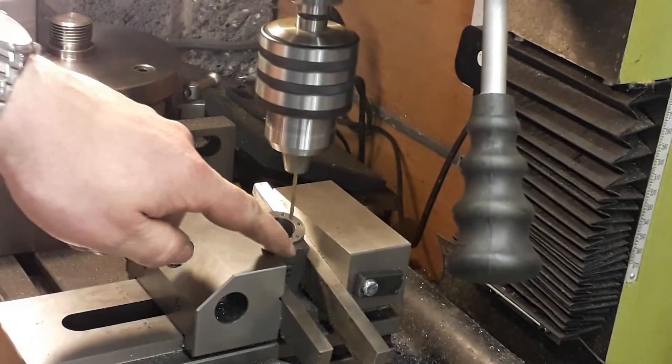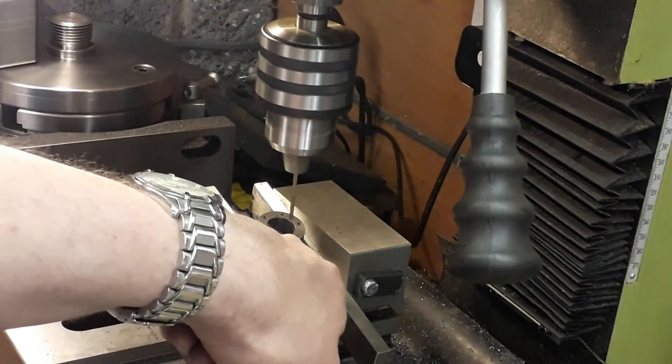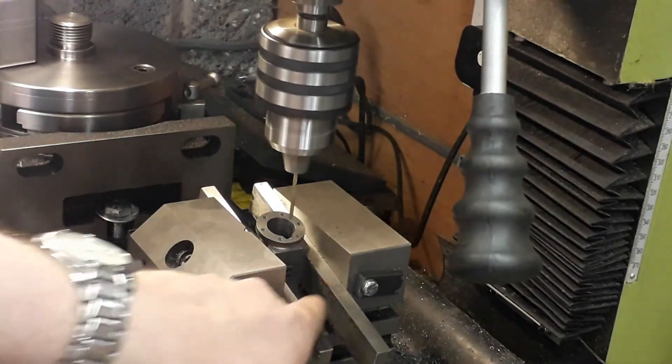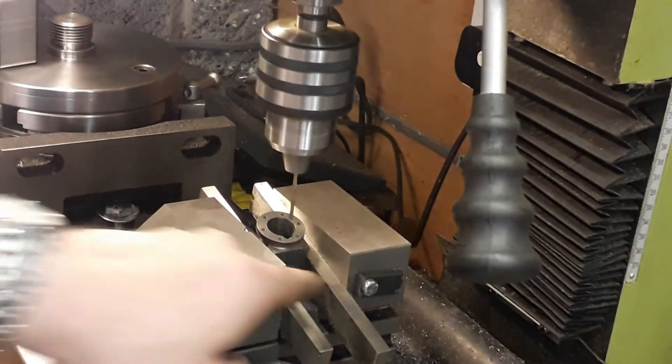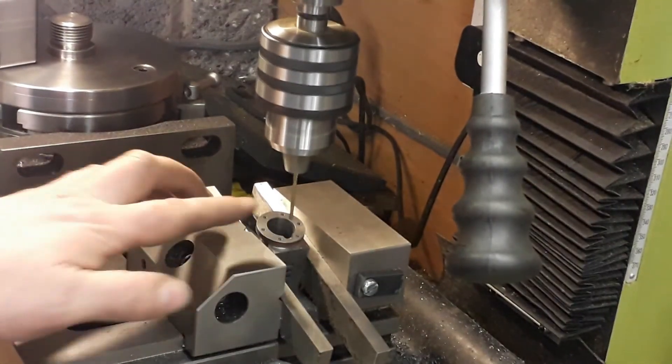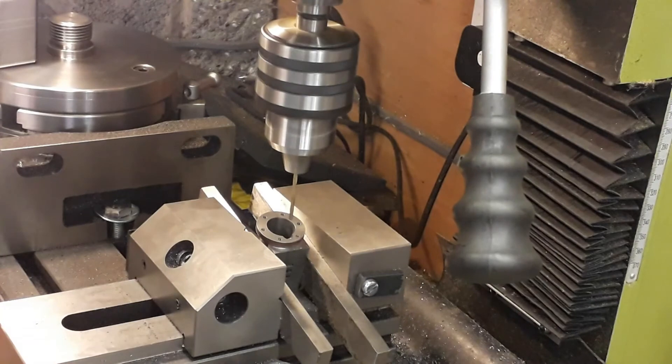When you break through into the port recess, not only can you hear it breaking through, but you'll also see a little bit of cast iron dust pop out — so you know you've broken through. Do the same on the other side and that's the cylinder finished.